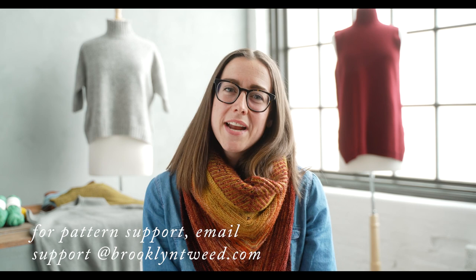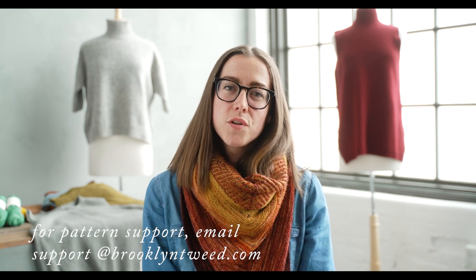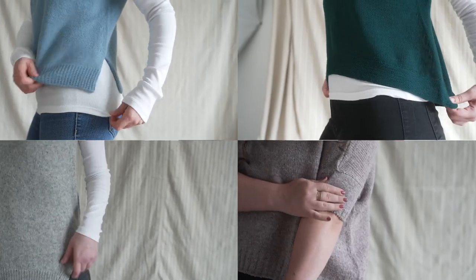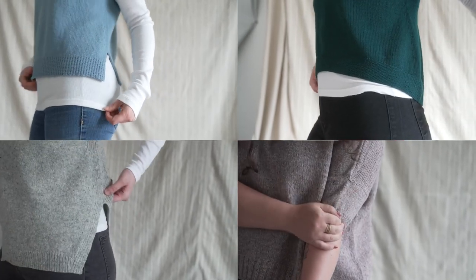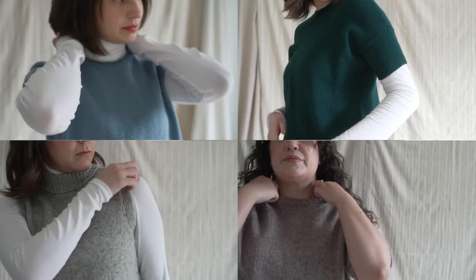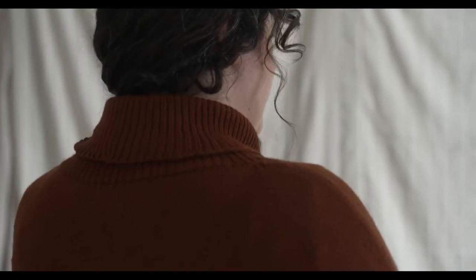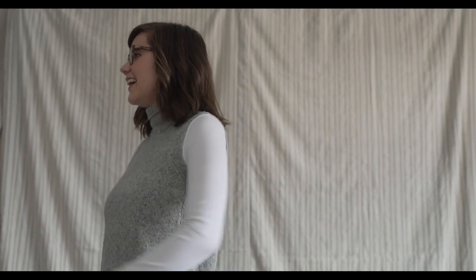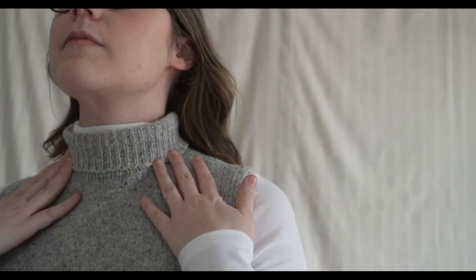We also have really excellent pattern support. If you're going through the pattern workbook and find yourself stumped — the illustration isn't helping and the video tutorial isn't getting you there — you can write an email to support@brooklyntweed.com and we can answer whatever questions you have. Both Collage designs are size inclusive up to 77 inches, and you're able to adjust the length of the sleeves and the garment itself, so whether you're extra tall or petite, we've got you covered.